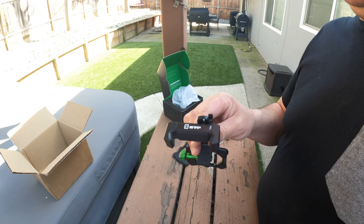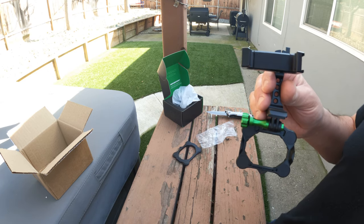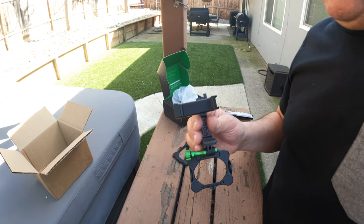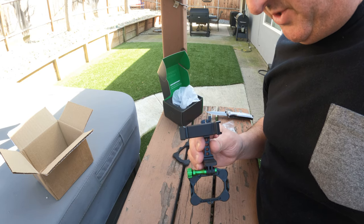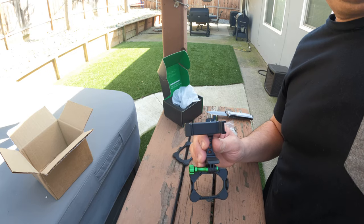Thank you, Snap Mount — can't wait to try it out. Have a blessed day. Remember to like, subscribe, and comment on my channel — I'd still like to grow it a little more. Thanks everybody, bye.